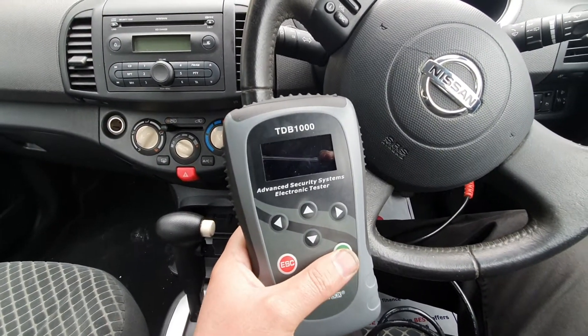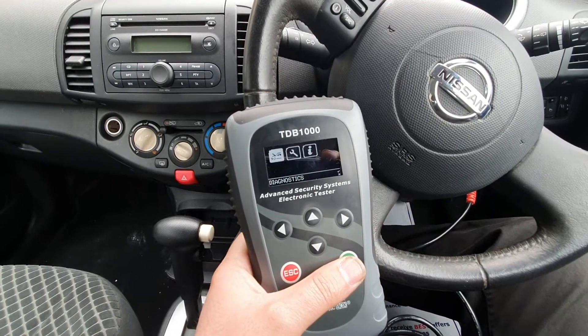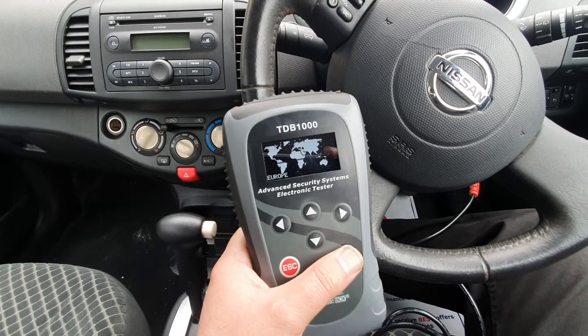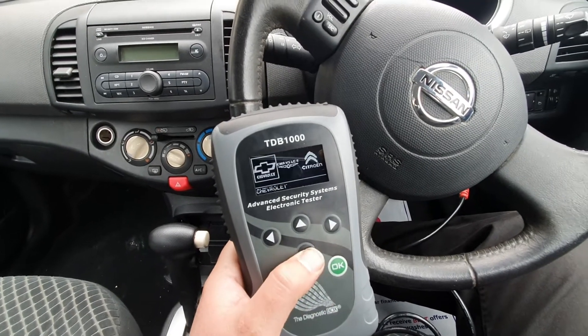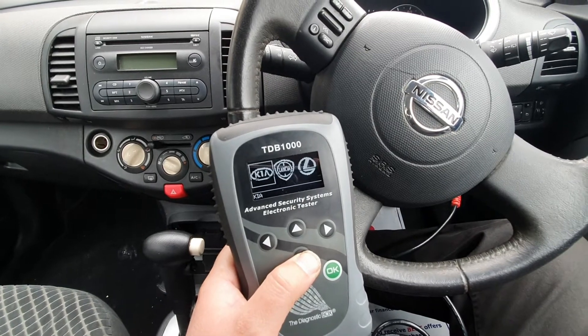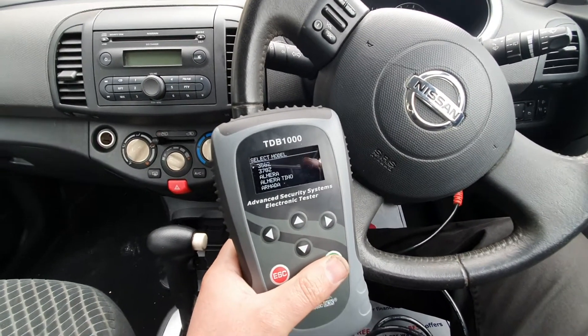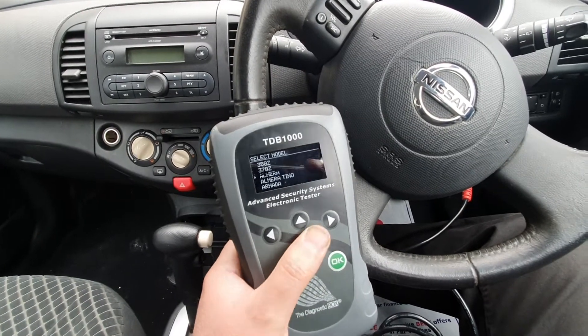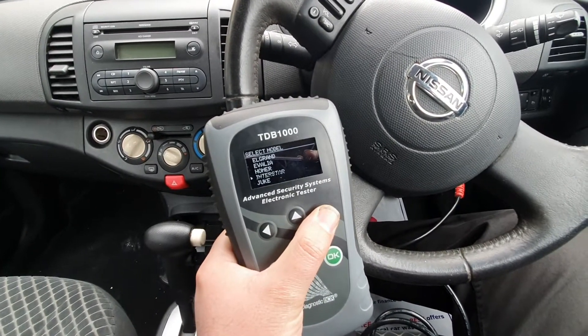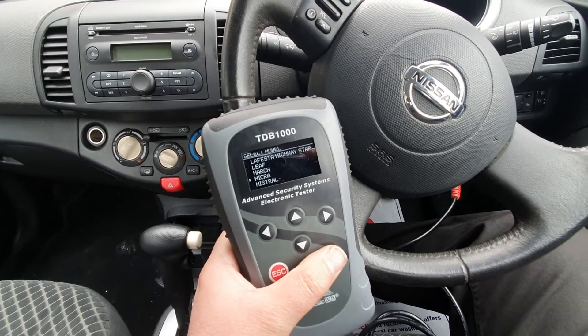We turn it on. On the device we go to Diagnostics Europe, then go to Nissan, then Micra.